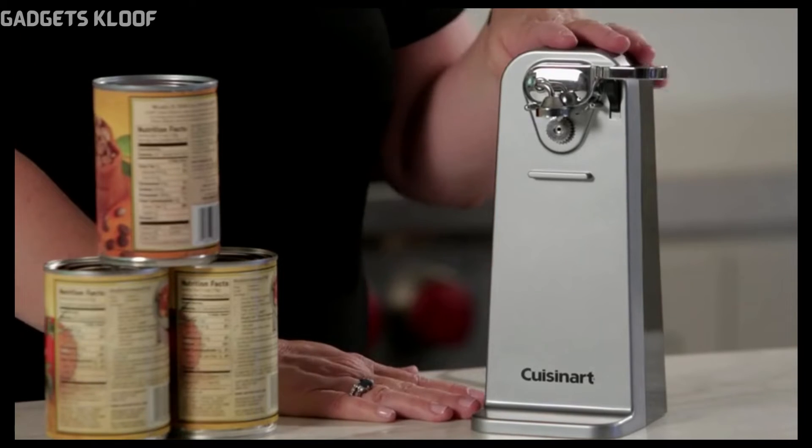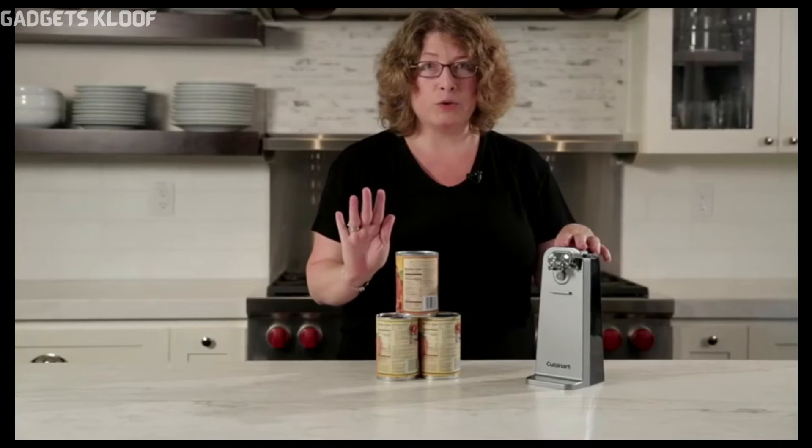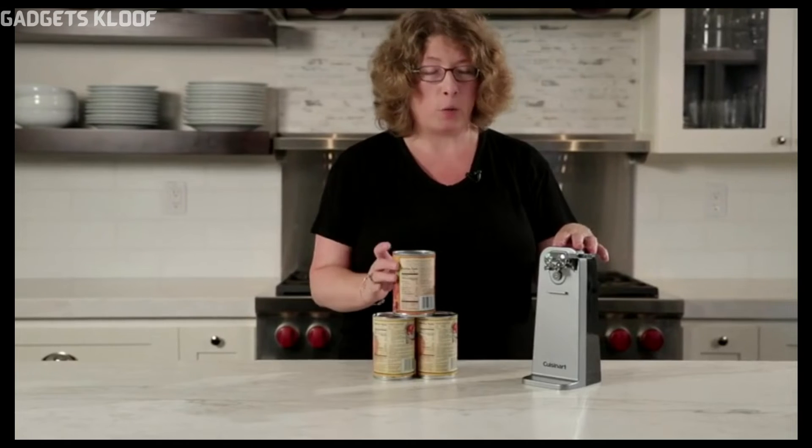You'll notice the base is very wide so it's very sturdy. It has a Cuisinart engineered motor system and it's so simple and easy to use the piercing blade to open a can.